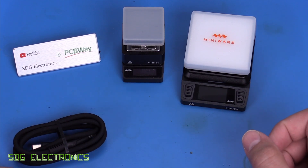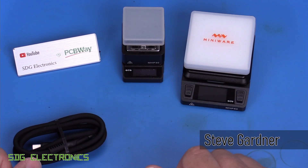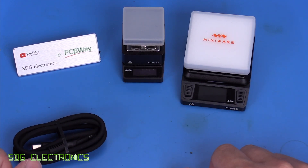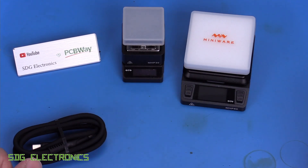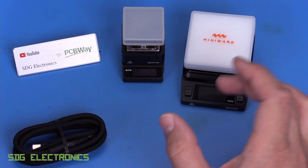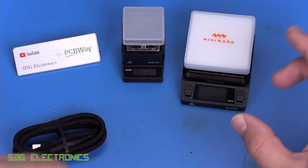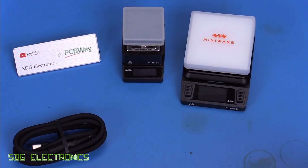Today we're going to be looking at the MiniWare MHP50, which is the newer, larger version of their little MHP30 preheater platform. It does actually go high enough that you can do rework on here without needing any additional equipment, but I find it quite useful just as a preheating platform. These are great if you do anything like little LED boards with aluminium or copper PCBs — really handy for small PCBs. Or if you're working in a small area on a larger PCB, it can be handy just to heat up that area and then use a hot air station around the top to get the component off.